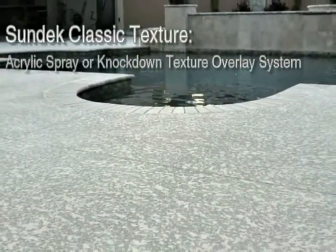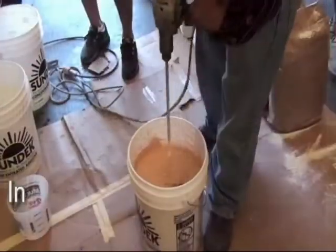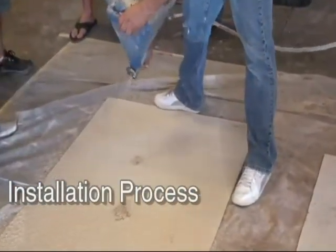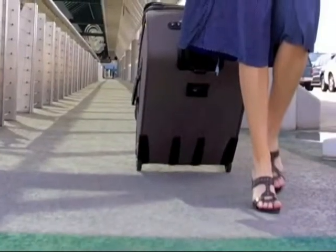Sun Dex Classic Texture is the acrylic spray texture overlay system that started it all back in 1970. The original spray texture overlay is mixed and then placed in a hopper gun to be sprayed onto the concrete surface. The classic spray texture is then knocked down with a trowel's edge to provide a comfortable walking surface.